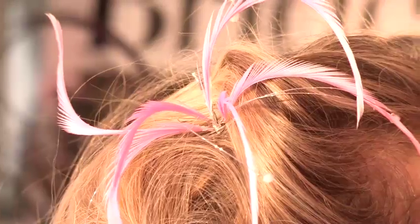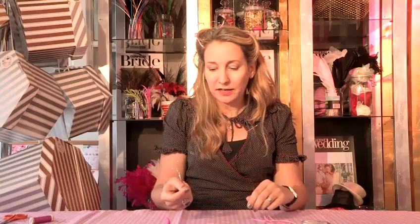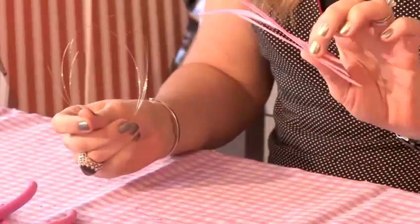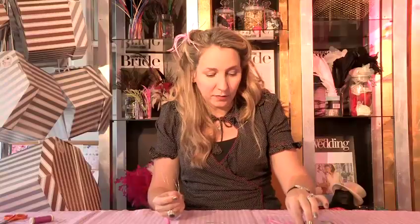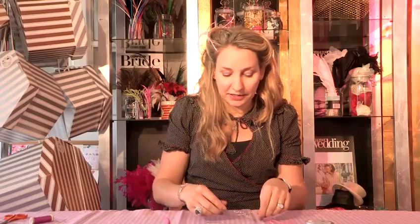In this tutorial I'm going to show you how to make a feather hairpin. We're going to be using 0.4mm wire, spiky goose feathers, a hairpin, crystals and crimp beads. You can buy all of these individually or you can visit my website and buy a Glam Hatters kit and everything is included.